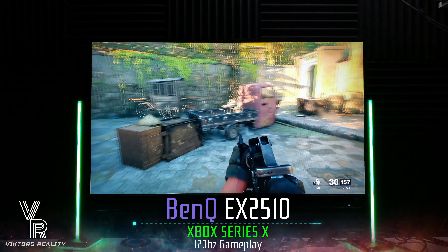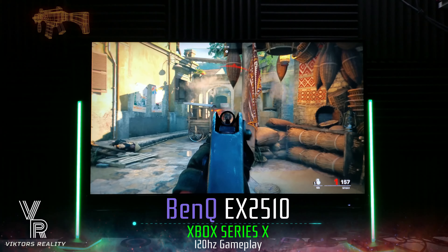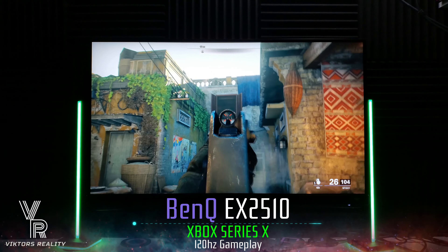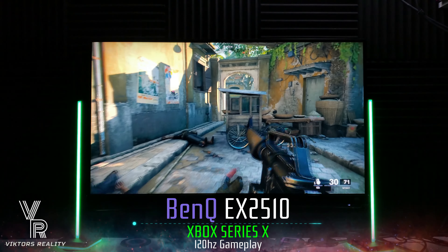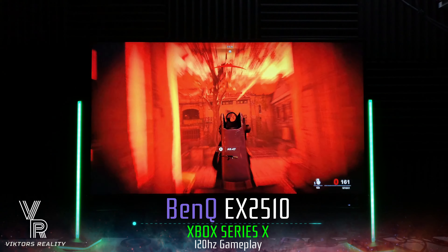You will not be disappointed if you pair this monitor with your Xbox Series S, X, or PS5. It can do 120Hz gaming. It can accept a 4K signal at 60Hz — you heard it right. This little 25-inch monitor can accept a 4K signal, and you'll see that in a bit with Spider-Man at 60Hz in 4K.